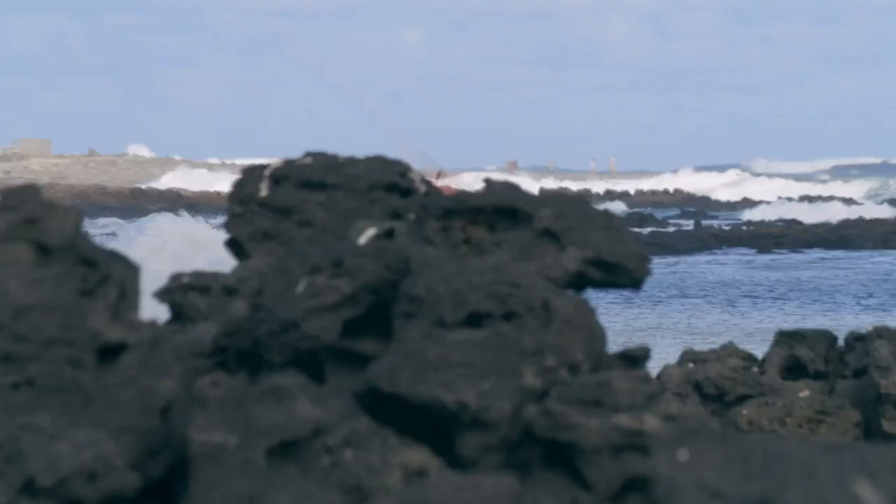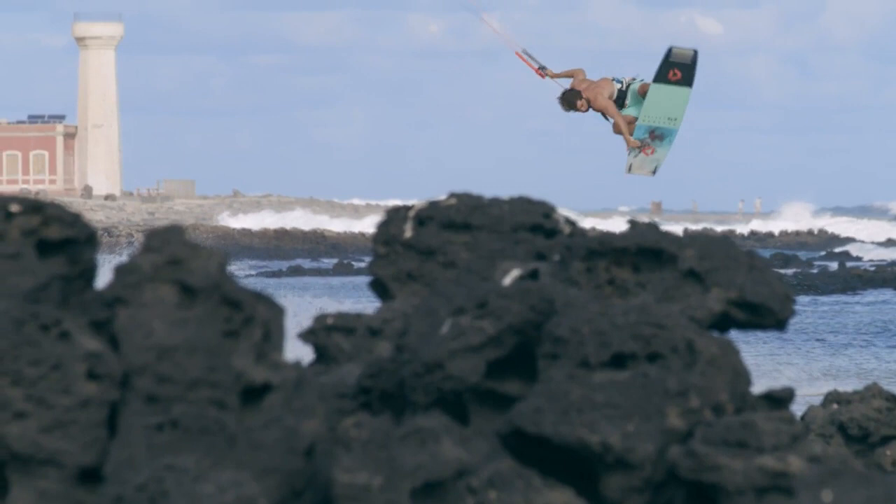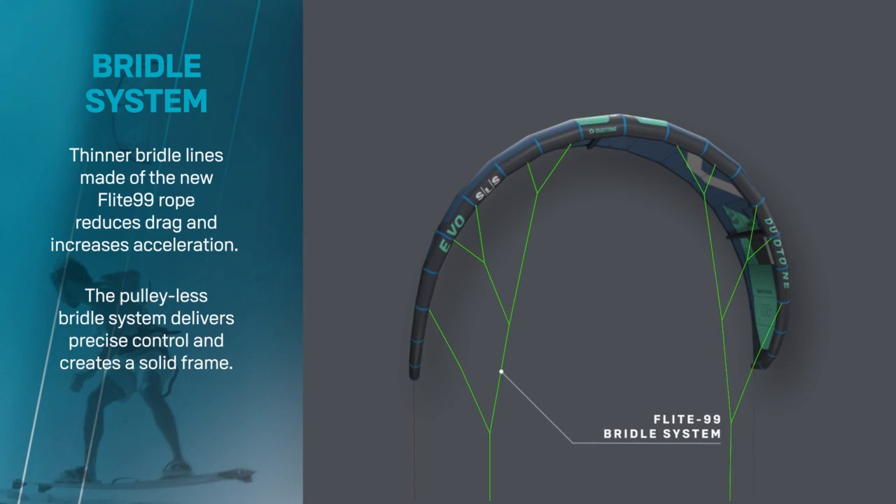Pulleyless Flight 99 bridle lines see a reduction in diameter thickness, maintaining strength while reducing aerodynamic drag.